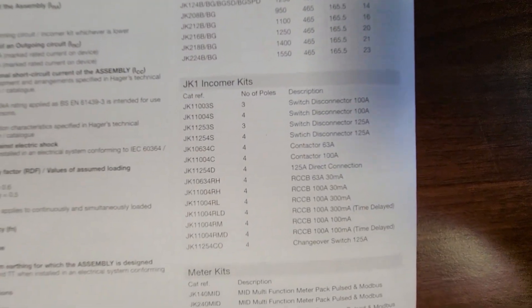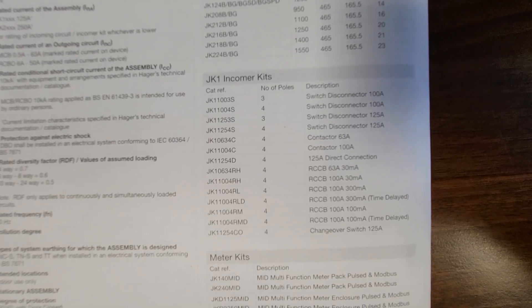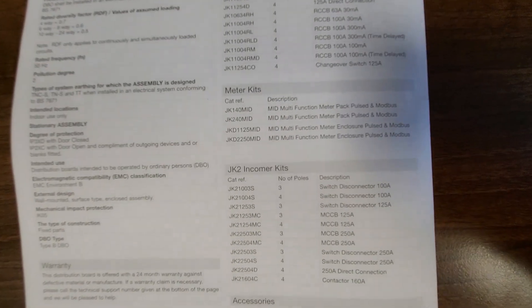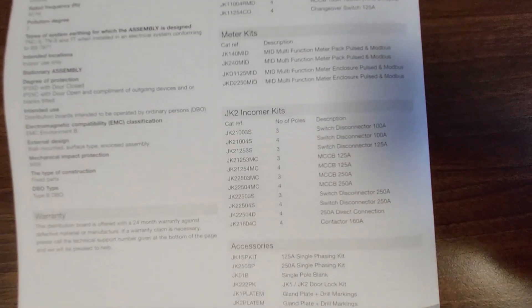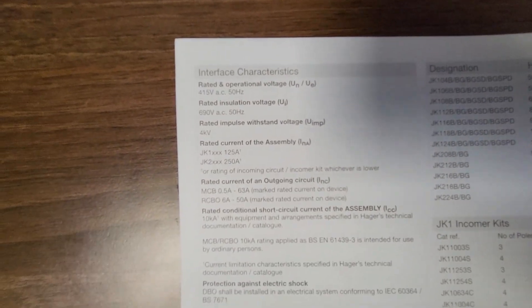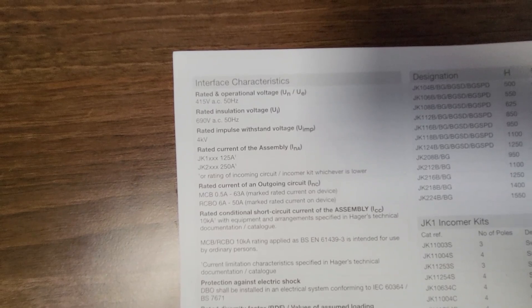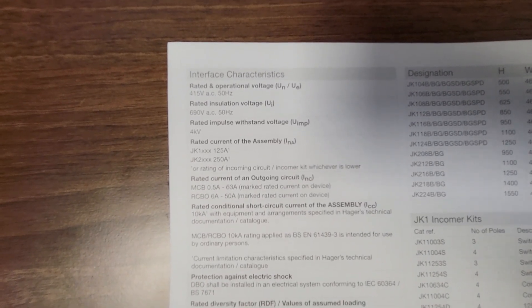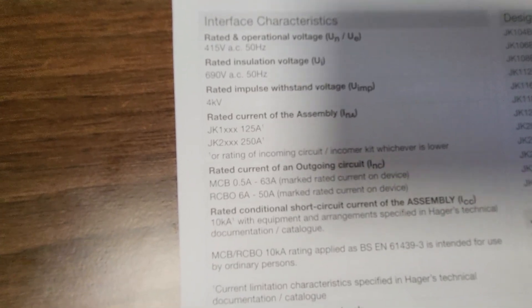It tells you about the incoming kits. You've got your switch disconnectors — as I mentioned, we're going for a three-pole isolator on this one because of the UPS system down circuit off this board. You can have your contactors, your SPDs, your metering kits if this is a board you want to meter. There's your incoming kits for your JK2 — you've got your JK1 and JK2 systems. It tells you it's rated for three phase. Basically JK2 is your 250A and we're using JK1, 125A on this one.